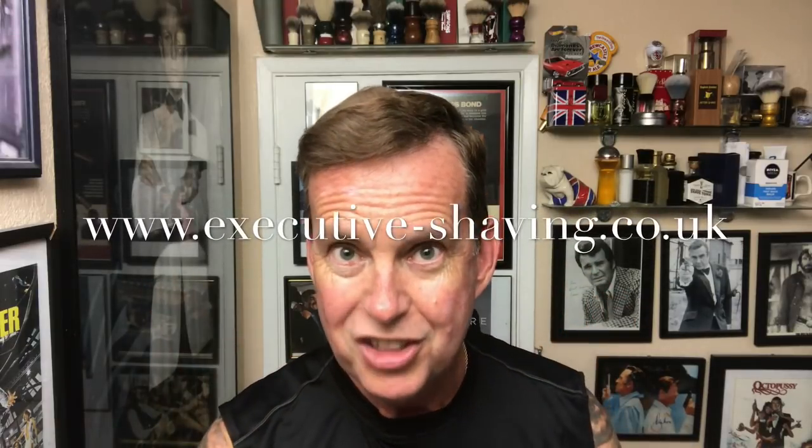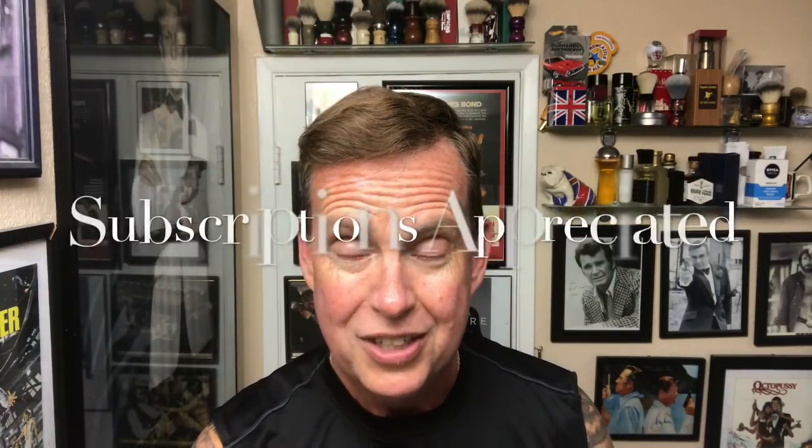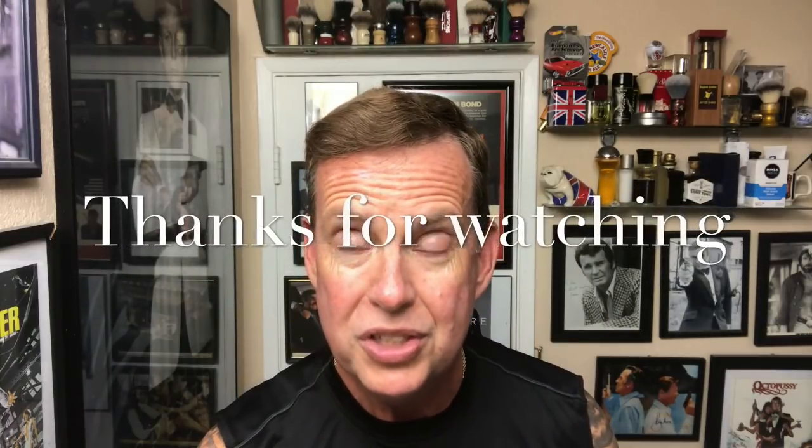If you guys get a chance, check out the Executive Shaving Company — there will be a link in the description. If you're in Southern California, on the 28th of this month out in Riverside they're having the Riverside meetup at the Lake Alice Trading Company. I'm going to go there. I think Doug Smythe from Phoenix Artisan Accoutrements will be there — it'll be good to see Doug again. They'll have cool razors and products, and I'll video it for you guys who can't make it. Thank you very much for watching, have a great weekend, have a great Friday night. Until next time, it's Ken Serfs saying have a great night.